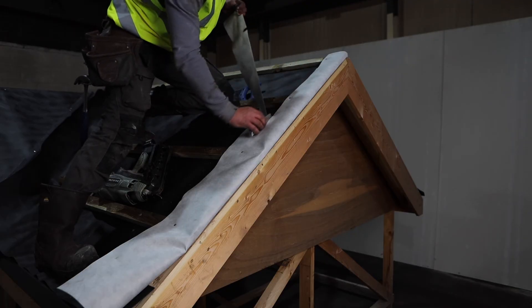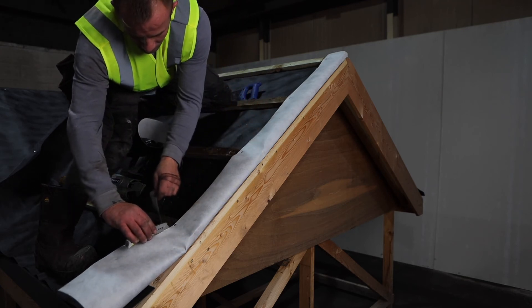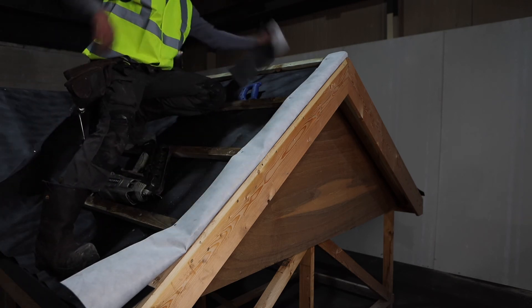When using the LBS continuous metal dry verge trim, it's good practice to allow the edge of the membrane to fold back over the face of the roofing batten to give added protection from moisture.